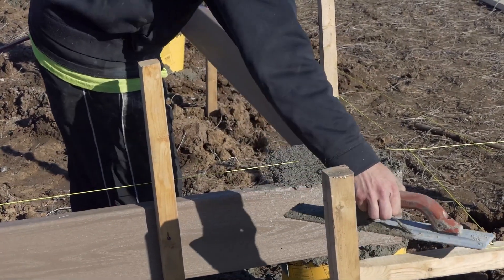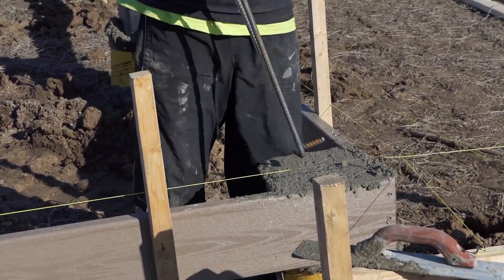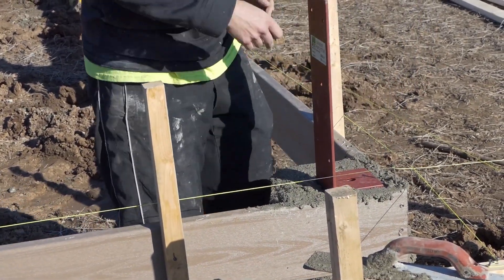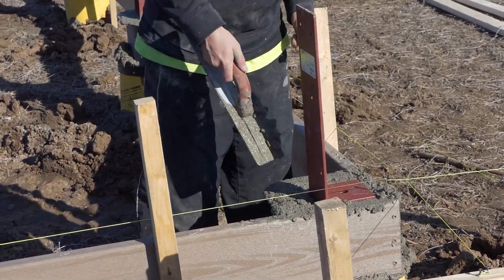After the concrete has settled enough, install the CPS Brute Force Brackets into the concrete. The tab on the back of the bracket should slide easily into the easy mount clips. This will make sure that they are aligned and positioned correctly in the wet concrete and will not sink or shift.